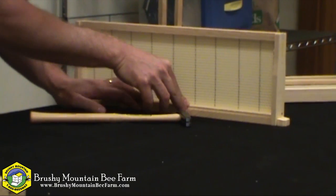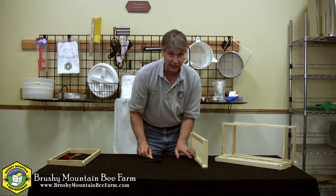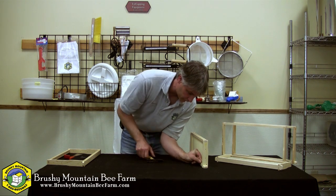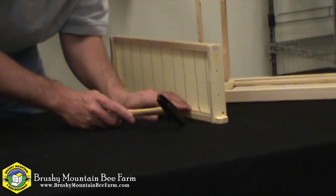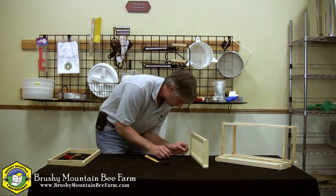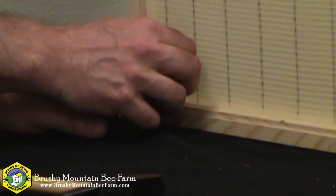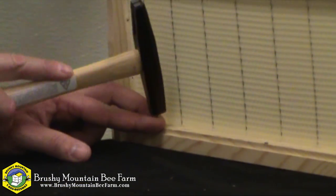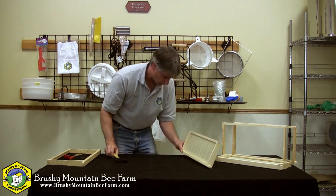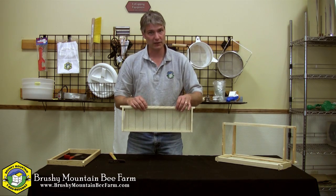If you should, it's no big deal — the bees will rebuild it without a problem. Some people like to put five nails; I typically just do three. The wedge is in place and my foundation is in place. I hope that's been helpful. Thanks for watching.